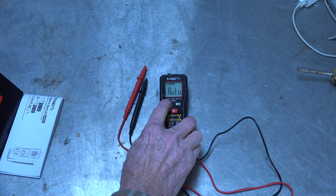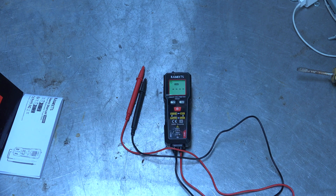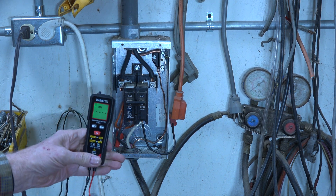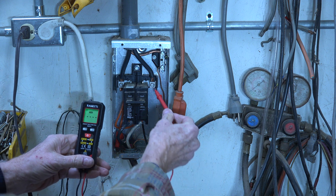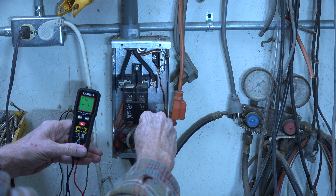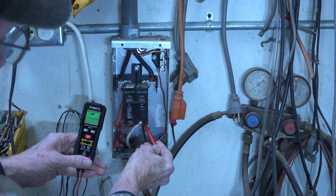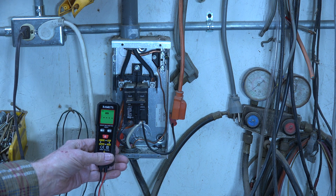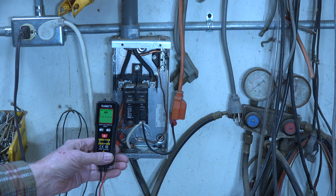It's got this live measurement mode. Using the live position, I can use just one probe — it has to be the red probe — to see if there's power. It's showing power there. If I go to the ground, it's not showing any power, and here with the breaker off it doesn't show power either. It's a way to find out if you have power with just one probe. I don't find it all that useful personally, but maybe some people might.